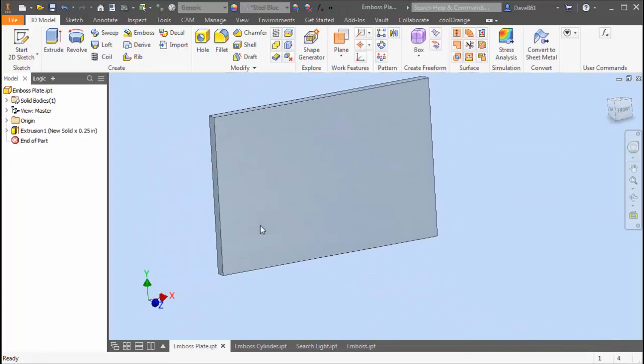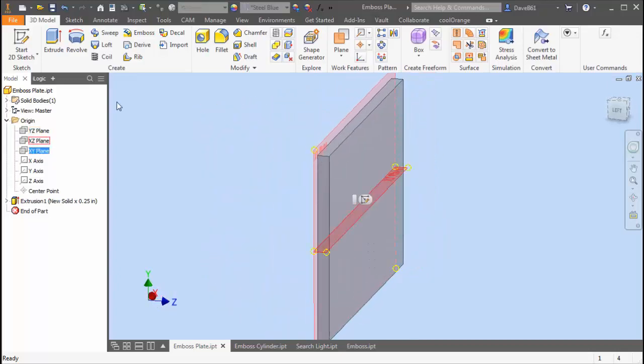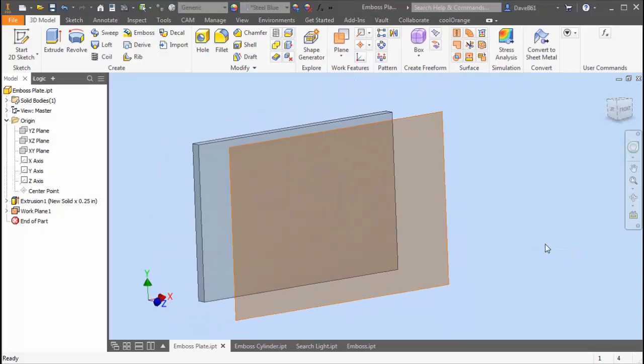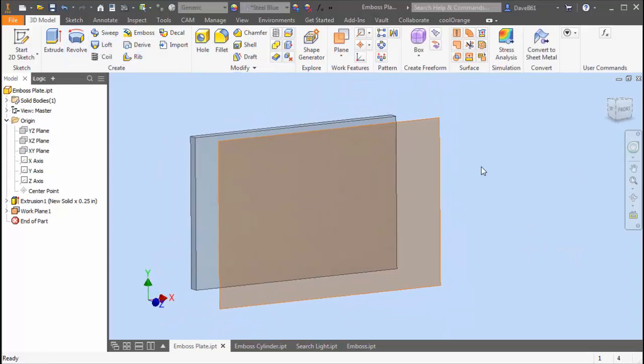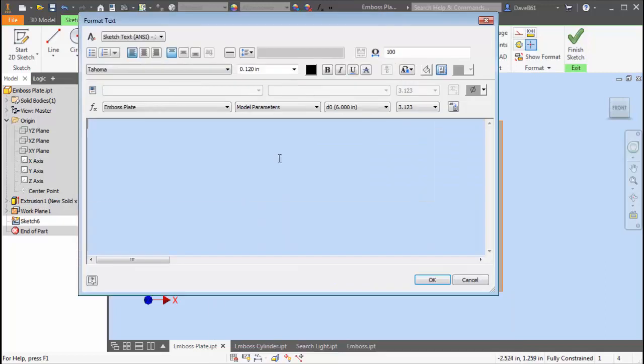Let's get started. I started with a simple plate and what I want to do is create an offset plane. You can do it right on the surface but I like to create a plane offset at some distance and work that way. So I create a plane, I'm going to put a sketch on that plane, and I'm going to go to my text editor.